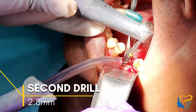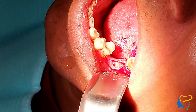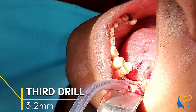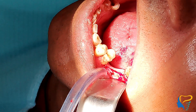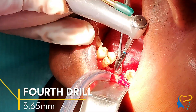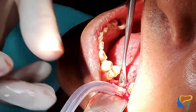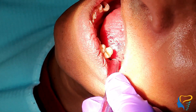Going ahead with the second drill of 2.8 mm. As you can see, these are the step drills — we don't drill till the apex. The second drill is shorter than the first, and this is the third drill. We have also completed the fourth drill of 3.65 mm for crestal preparation only, as the implant is tapered and we don't need to drill till the apex of the site.